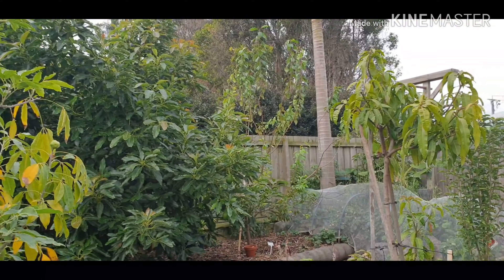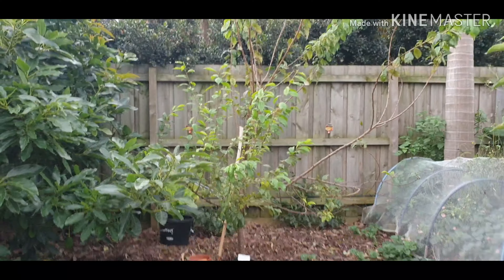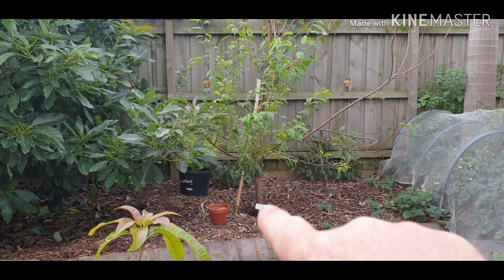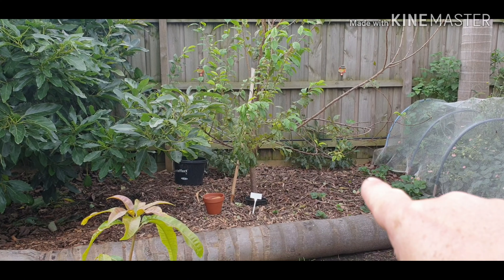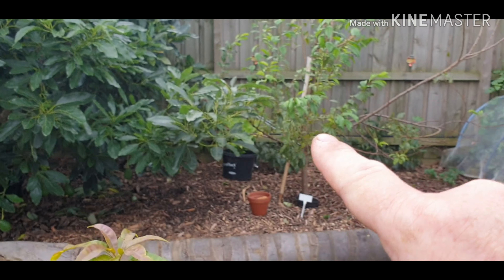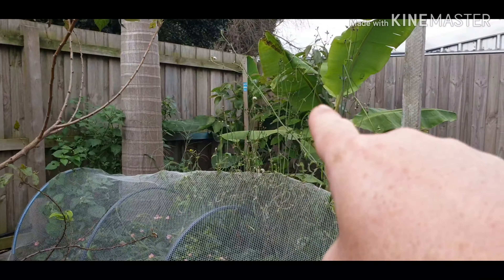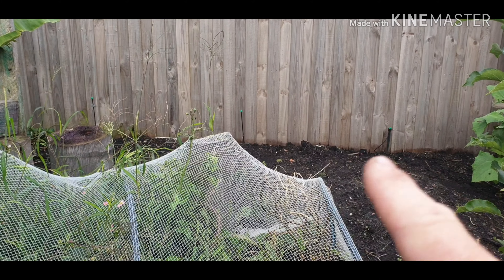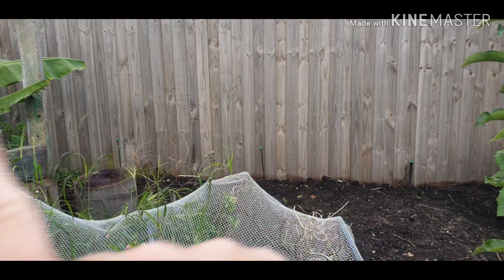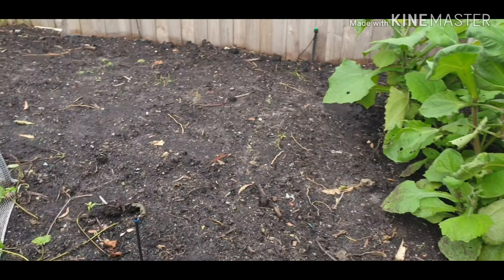The nectarine, plum, cherry, another plum in here - I'm actually thinking of ripping this plum out. I'm going to rip that out and I think I'll put an avocado right near here, and then I've got the other avocado behind the banana. And this is where I've put all the seeds in, and then I'm going to put another avocado in here - I have four all close to each other.